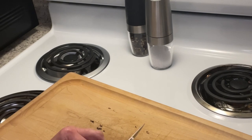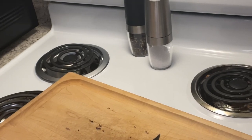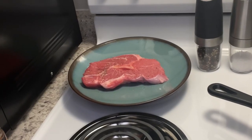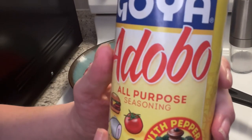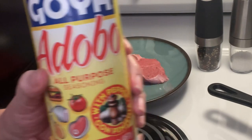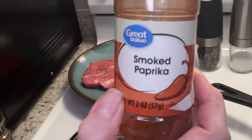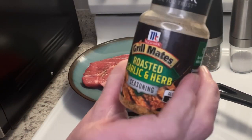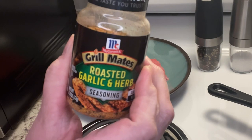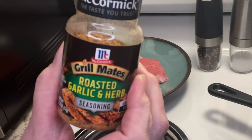I'm going to have to cut these a little bit finer. I've seasoned my veal chop with salt and pepper. I'm also going to use some Goya Adobo seasoning, smoked paprika — yes, I'm using the Great Value brand, sorry — and McCormick's Roasted Garlic and Herb. I've got my oil heating up in my cast iron skillet.